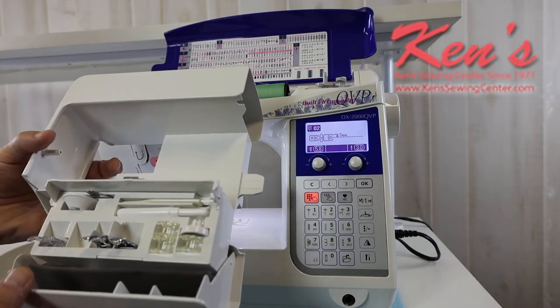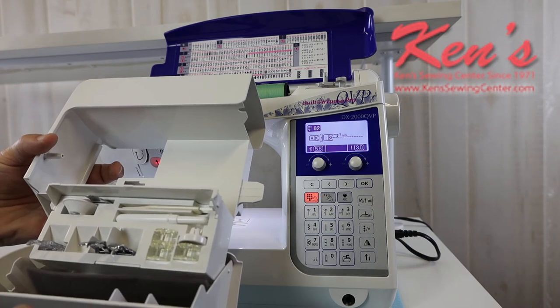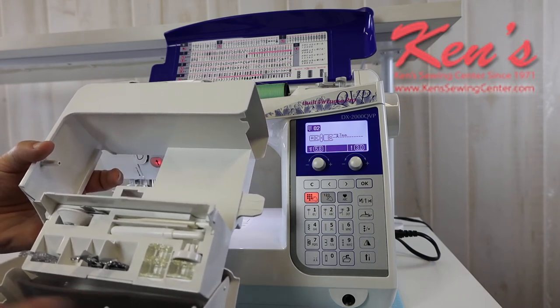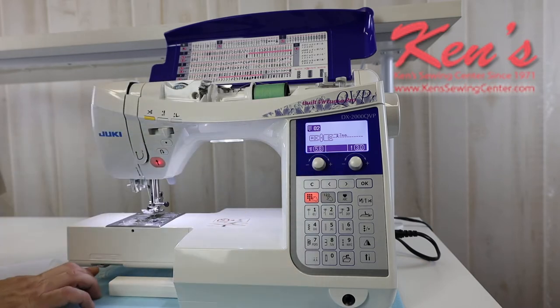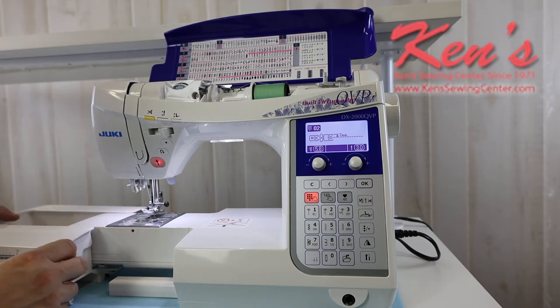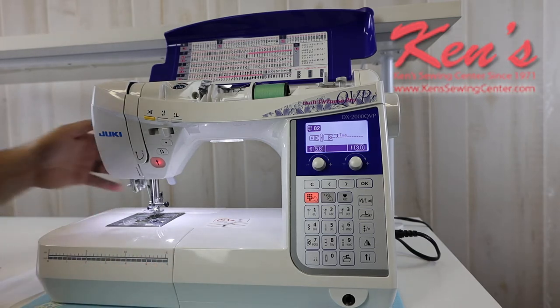On the accessory tray, my door will open toward me so I can easily see the accessories, pick the presser foot I need, and close it back up and keep everything nice, neat, and organized. That's just one of the details that Juki looked at in making this machine. I have drop feed on the machine here — here's my lever to drop the feed dogs if I want to do free motion work, or if I'm putting on a button, or if I'm going to stipple on a quilt.